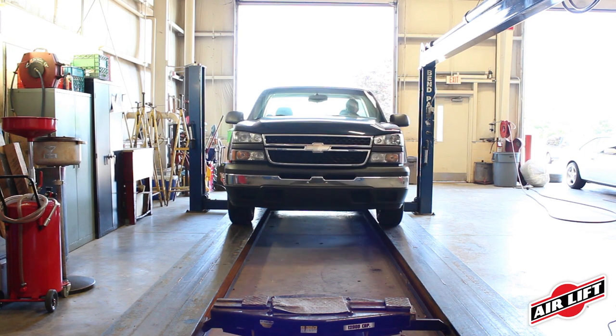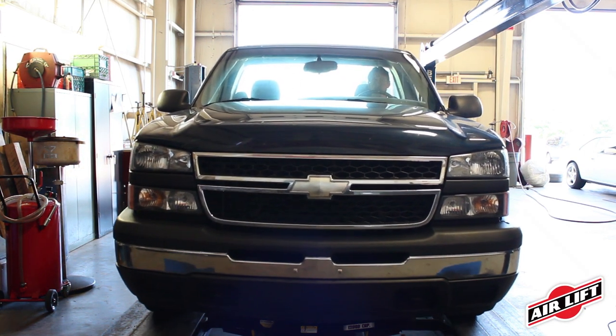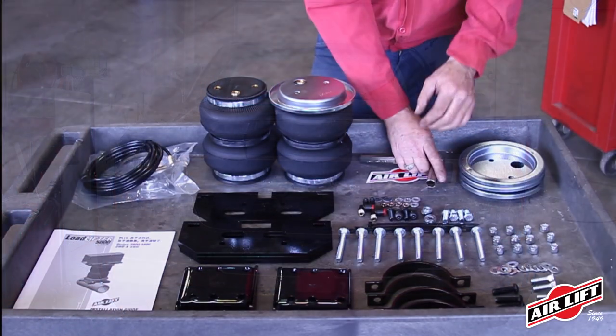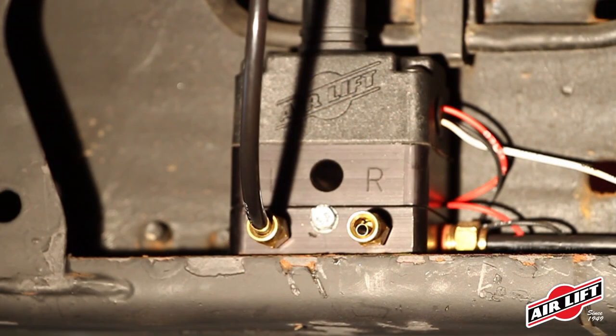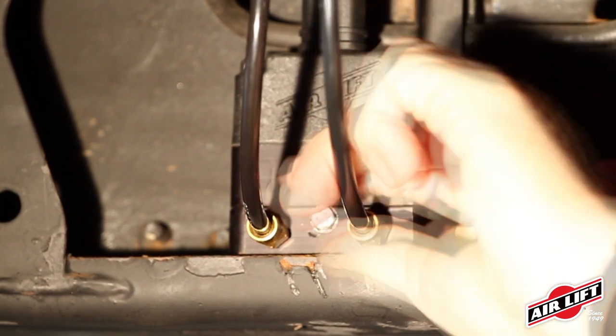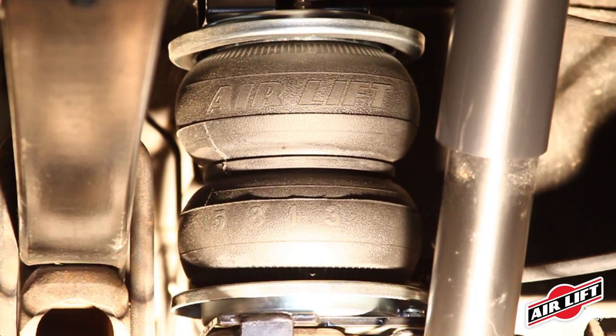Install your Airlift air springs in under two hours or have one of our many installers nationwide install it for you. First, assemble your air springs and brackets and bolt to your vehicle. Second, run your air lines. Lastly, check your installation and enjoy the adjustability of Airlift air springs.